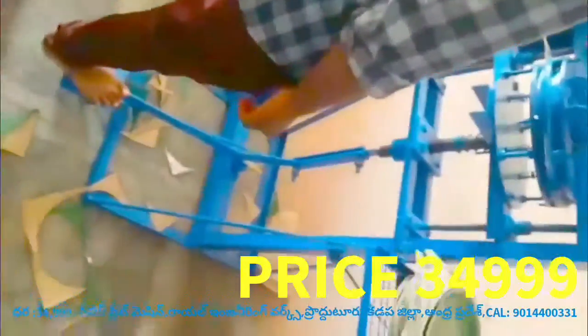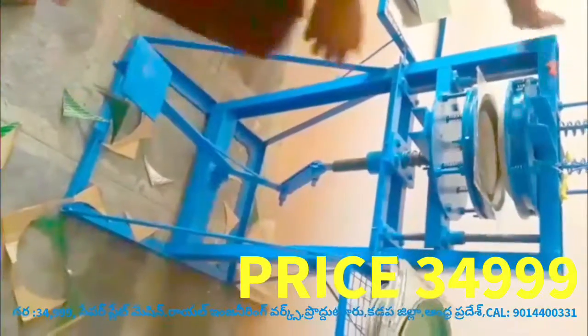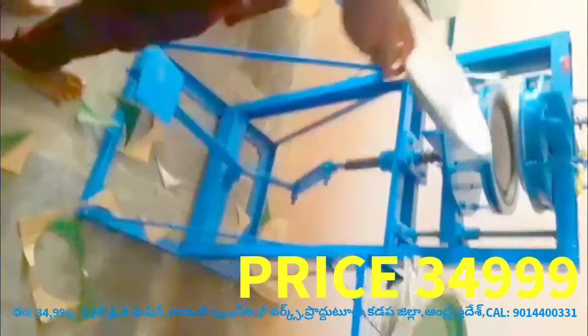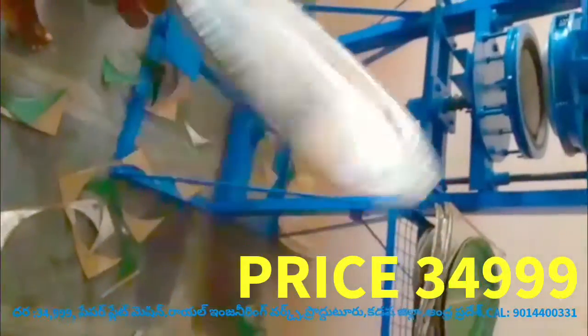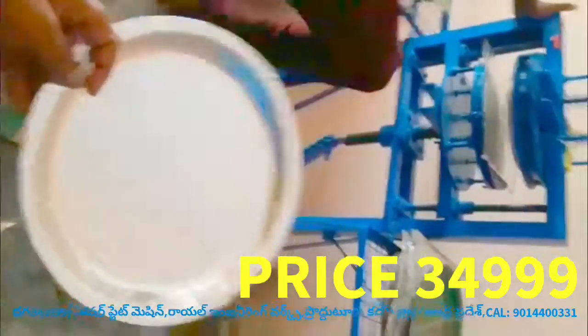We are not able to use the motor or motor housing. We are not able to use the machine. This machine is a very difficult task.